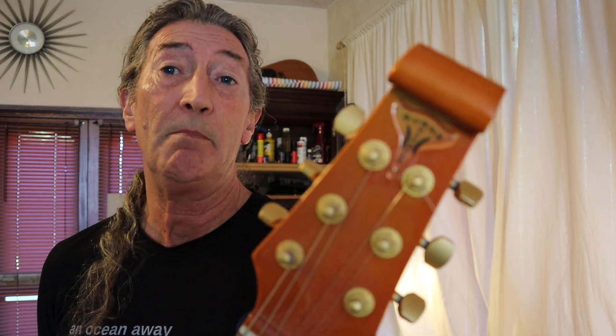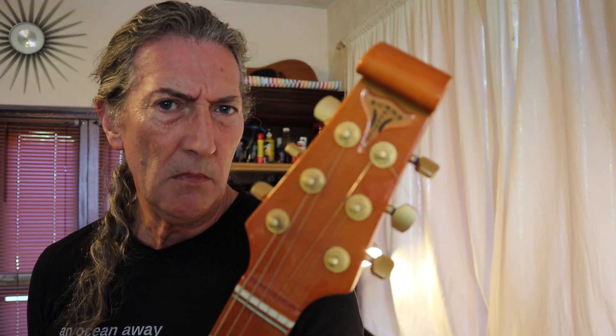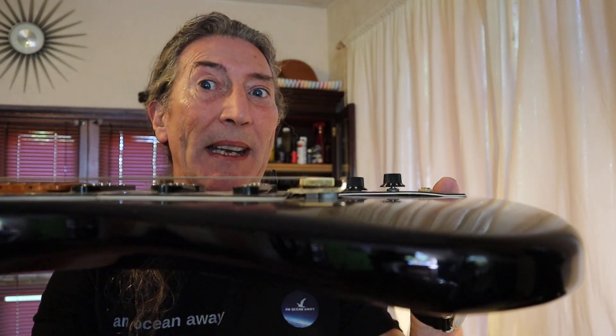Ladies and gentlemen, guitar lovers — at least guitar design lovers — today we've got on the bench my buddy Joe's Burns Marquee, which has got a problem. It went to a local guitar tech for a setup and restring, and it came back wrong. I've had one of these in before and I did have to do something to it to make it sit correctly, but I can't remember what, so let's slap it on the bench and see what happens.